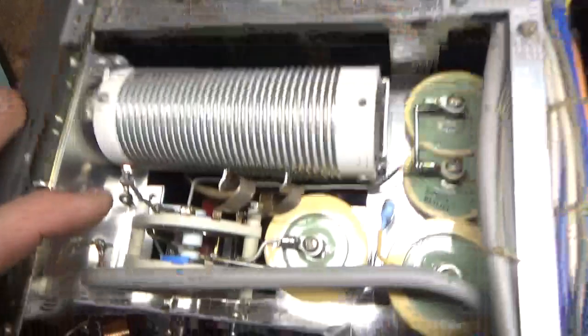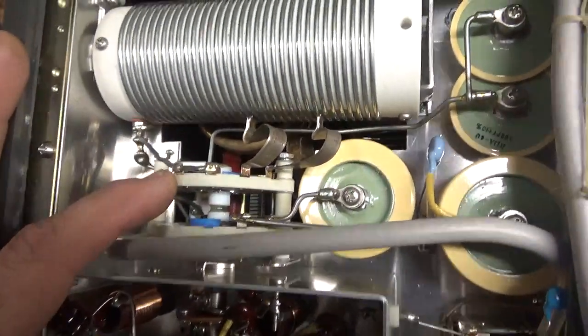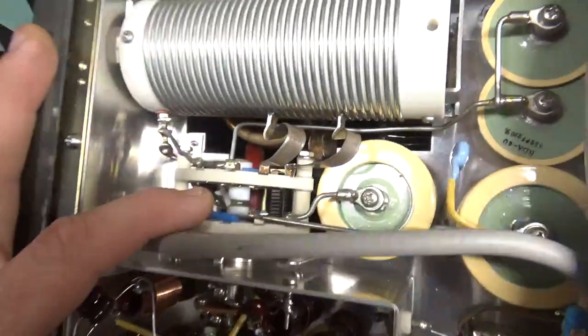So this switch is from Multitech Industries down in New Jersey. Nice people down there, good company. They make a lot of nice switches and other stuff.